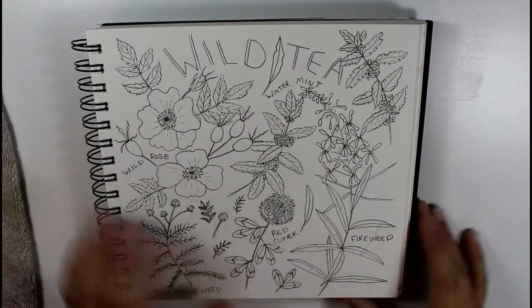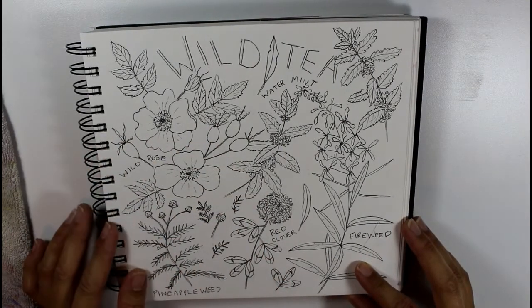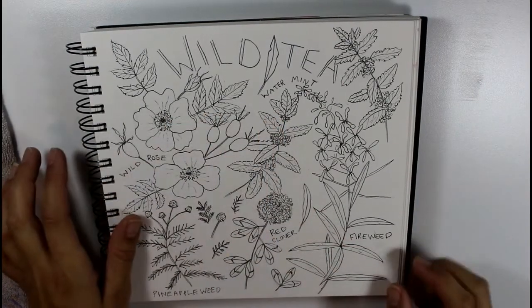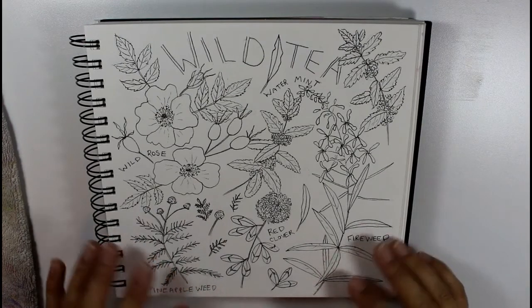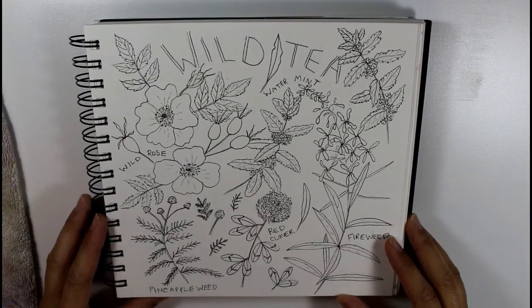This sketchbook spread features a whole bunch of ingredients you can find out in nature to make wild tea. I've got wild roses, pineapple weed — which is a type of chamomile — red clover, fireweed, and water mint. These are things in nature where I live that are edible and make a really great tea for when you're camping or just out on a hike.